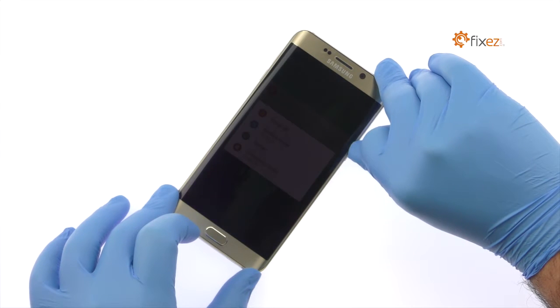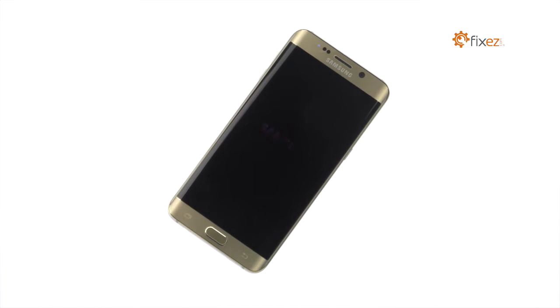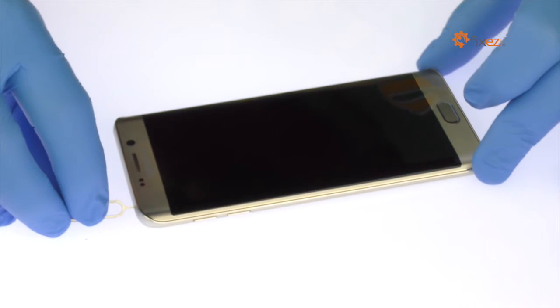Power down your Samsung Galaxy S6 Edge Plus smartphone. Eject the nano SIM card tray.